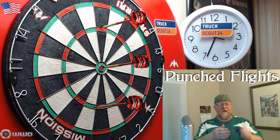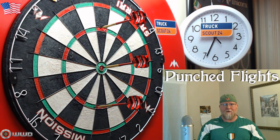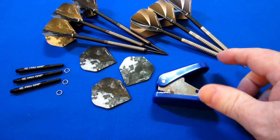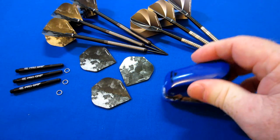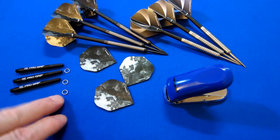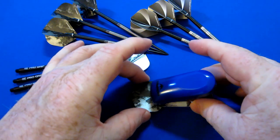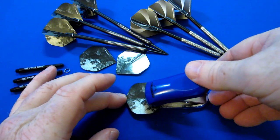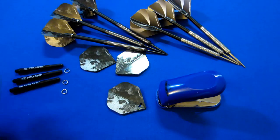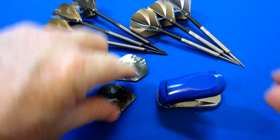What do you say we take a close-up look at this thing, I'll show you how simple it is to use, and then afterwards we'll talk about some pros and cons. To be honest there's really not many cons — maybe one. Okay, so I'm going to show you how simple this is to use. We have our Mission flight punch, one set of designer standard shaped flights, and a set of Target Pro Grip stems with the rings. All you have to do is line the flight up — there are some grooves, some guides — make sure it's in there tight, and then like a little stapler. That's it, and there is your punched flight.